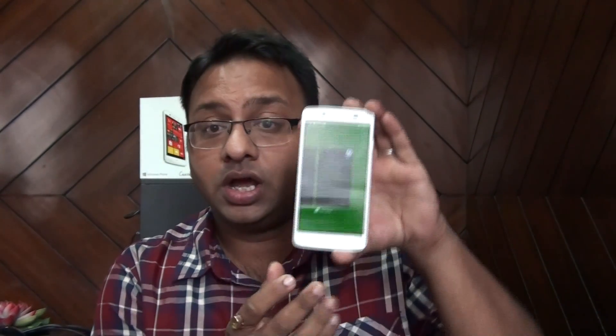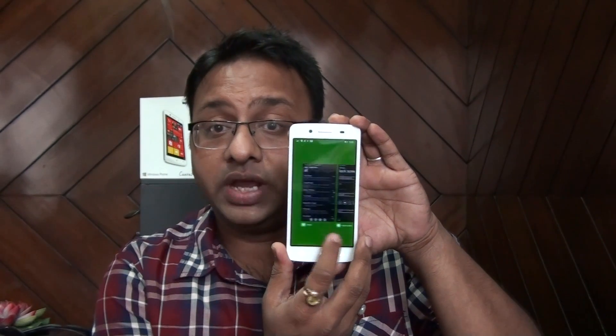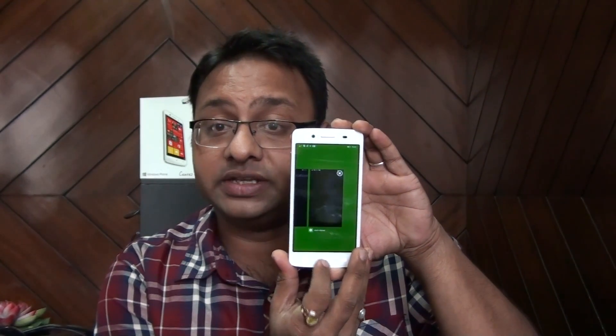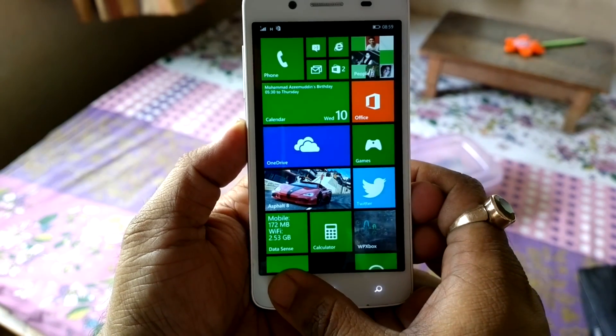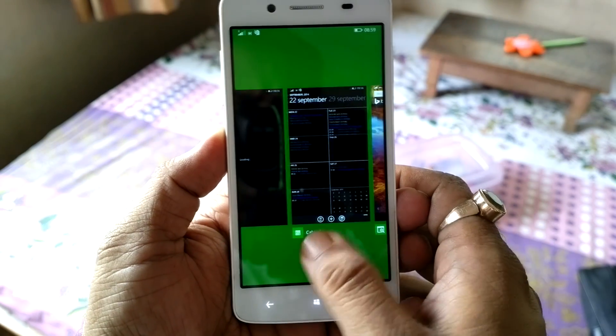On performance, this phone has a 1.2GHz Snapdragon 200 processor, 1GB of RAM, 8GB internal storage, and Adreno 302 GPU. There are no lags in the OS — Windows Phone works even on 512MB RAM, so applications are not a problem. For multitasking, you can run around eight applications simultaneously and the phone never gets slow; you can close them by swiping down or tapping the X.